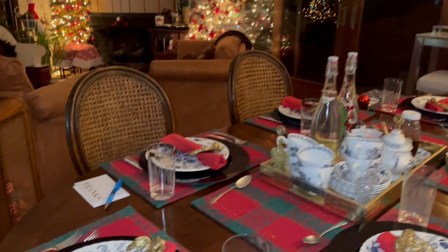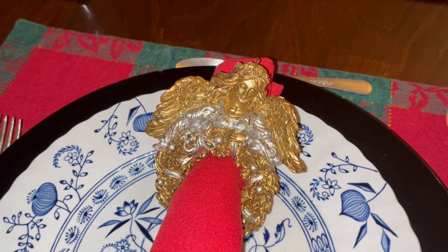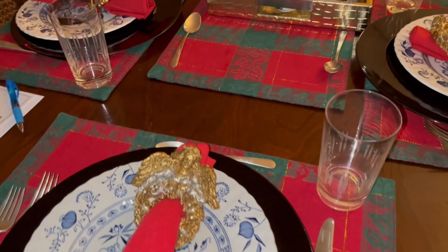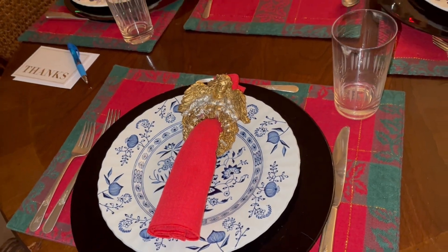My sister-in-law gave me these — she said they were Christmas ornaments, little angels — but they were far too heavy to hang from the Christmas tree. So she gave them to me and suggested they'd make good napkin holders. I agree with her, rather fun!